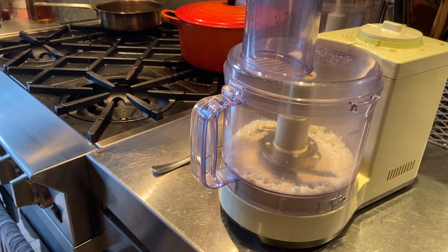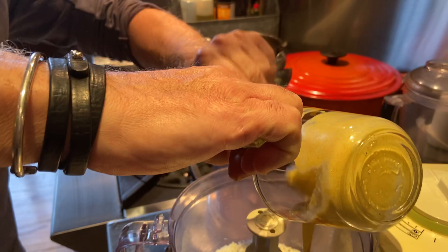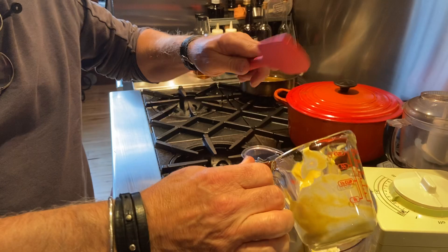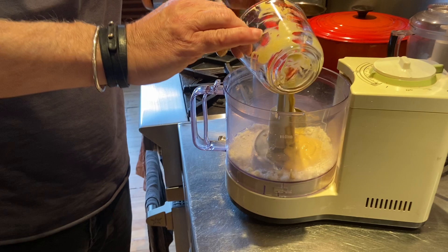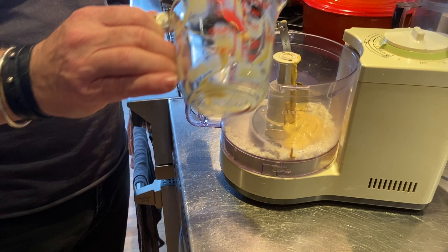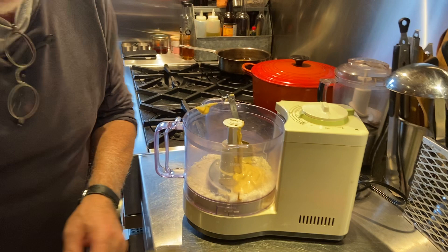Next we're going to add the mustard — an eighth of a cup of mustard, which is way more mustard than I used to add to my vinaigrettes. Camera lady, you're doing double duty — you are sous chef, camera lady, and prop master. This is the thing that kind of surprised me: she used a lot more mustard than I would have thought was used in a French vinaigrette.